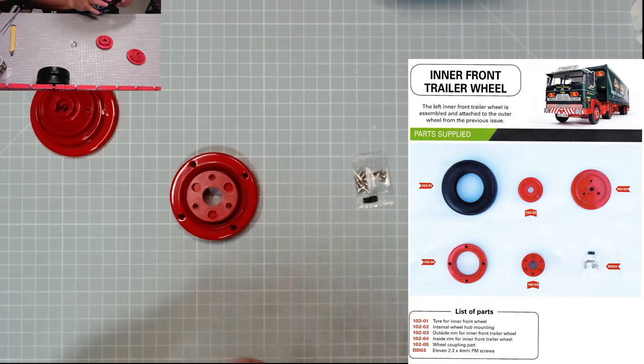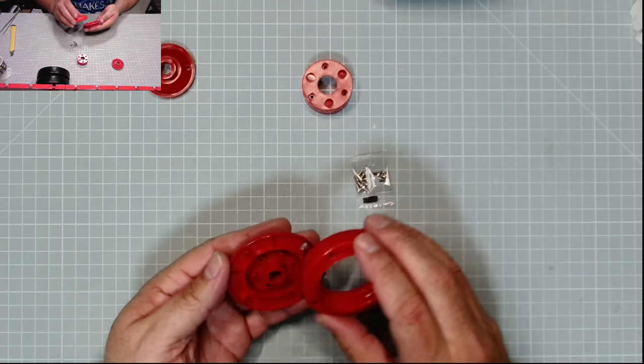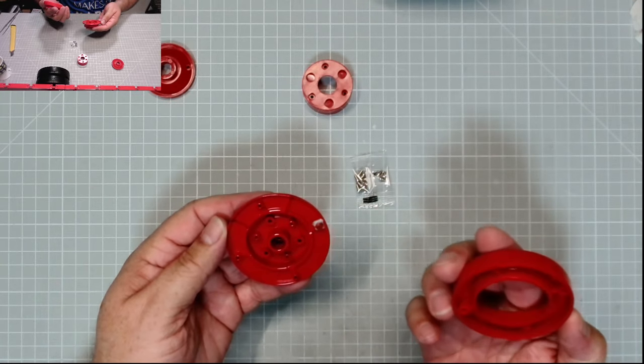Last issue this month: issue 102. Pop the tire in the hot water and put the rims together with four DDR3 screws. It does have a '2' on one rim and a '1' on the other — so rim one and rim two.